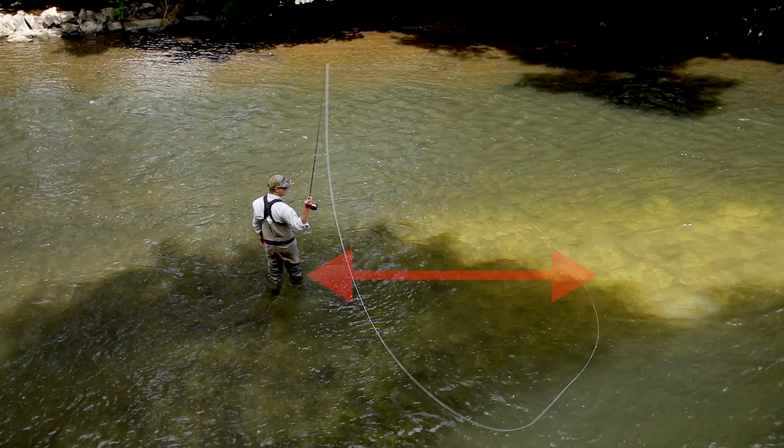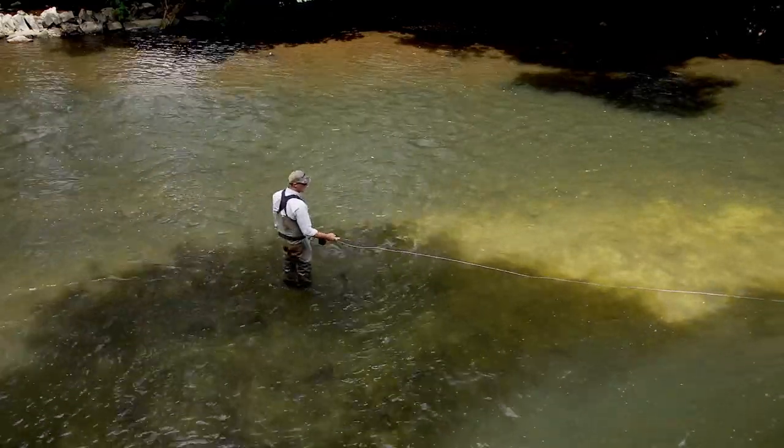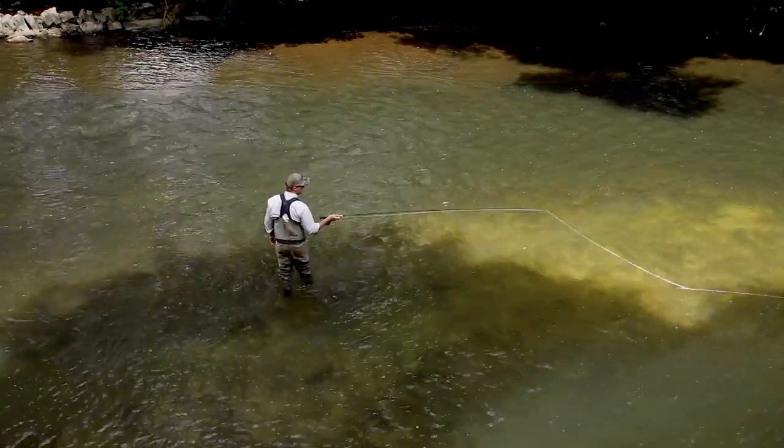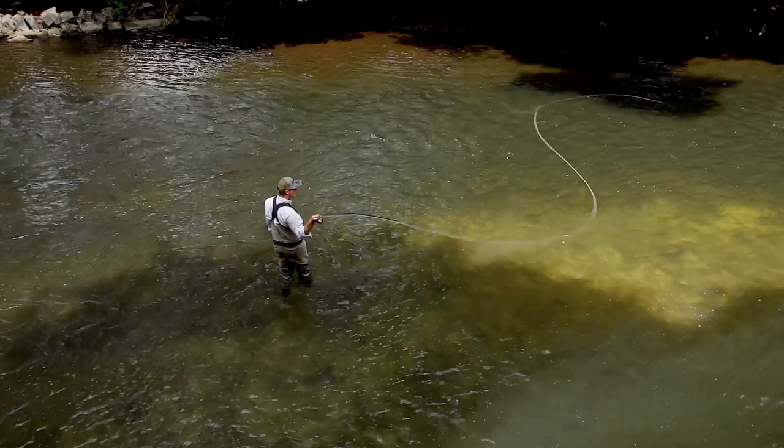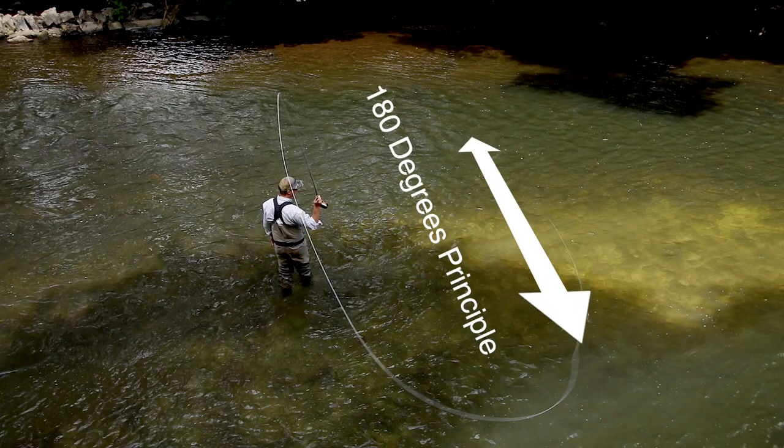Now have a look where my anchor is — a rod length away, facing 90 degrees across stream. Like magic, isn't it? It's exactly how we know we want our anchor to be. Lift up the goal post, draw a rugby ball, and look at that — perfect anchor.